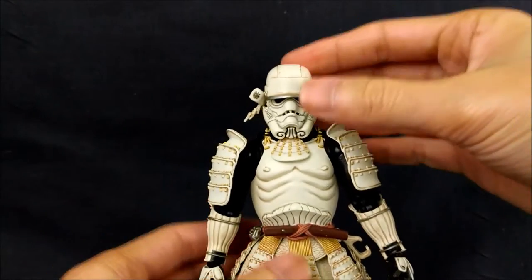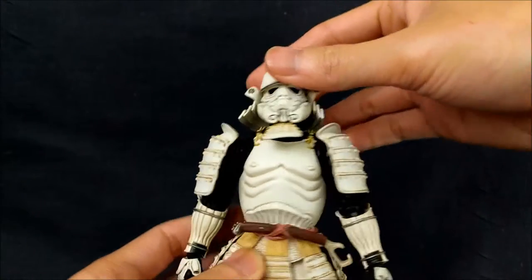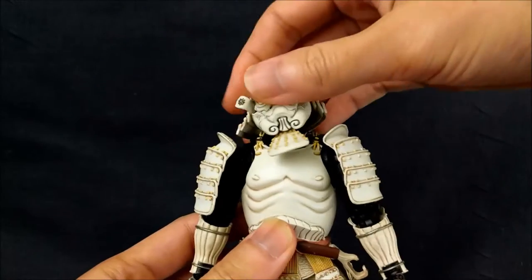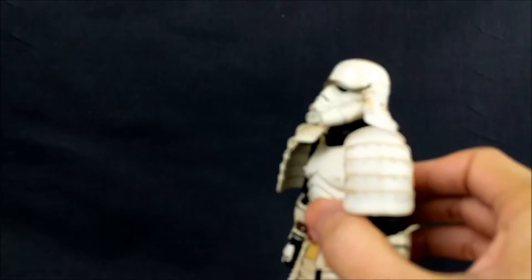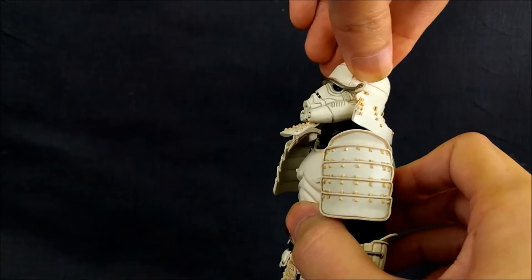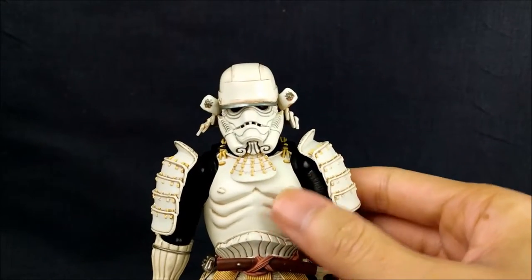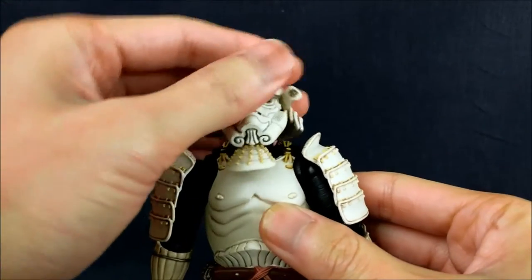For articulation — the head, I believe it's on a ball peg in the head and a ball joint in the neck. Range of motion side to side is okay, but there's really not much up and down. This is about as far back as you're going to go, and this is as far forward as you're going to go. So it's not that great, but again it's a Stormtrooper wearing armor, so I can kind of get that it's not supposed to be super articulated.